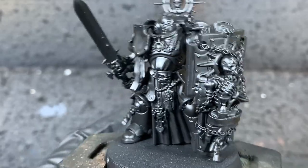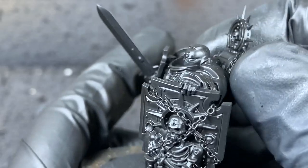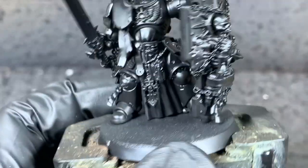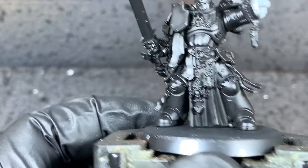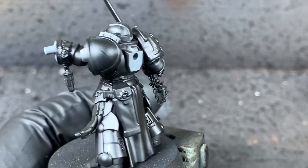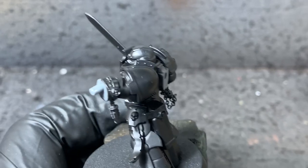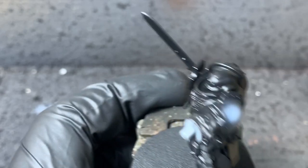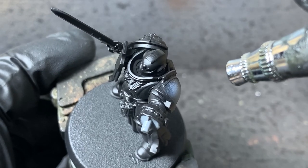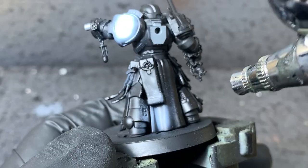I'm going to take some Liquitex white ink and we're going to use that to quickly block in some of the white colours — so the armour pads, any of the cloth, and we can also use this to quickly give the purity seals a coat. It'll make it easier when we're using the cream colour over the top later. You don't have to be too neat here. It's just a case of blocking in those colours so that we don't have to take ages using a brush later.